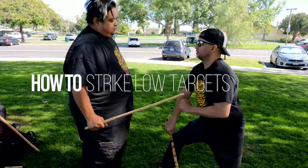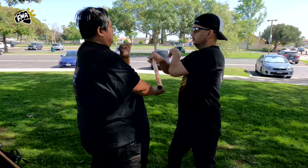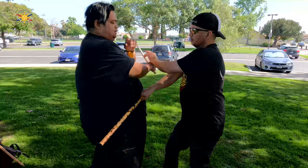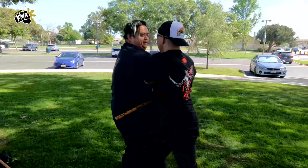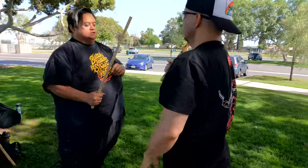So when you're doing quarter-range fighting, you want to start going low. Bam! Boom — then you pop up. Let me just demonstrate this.